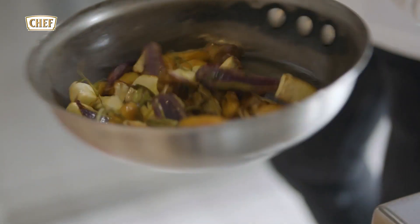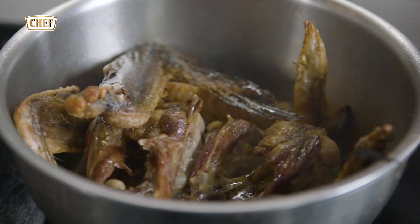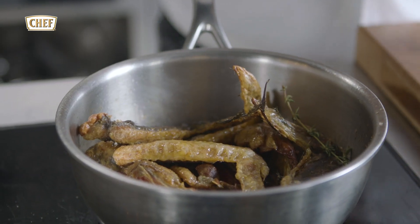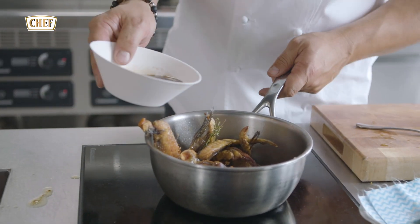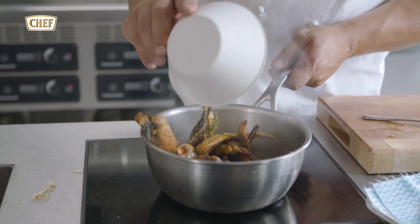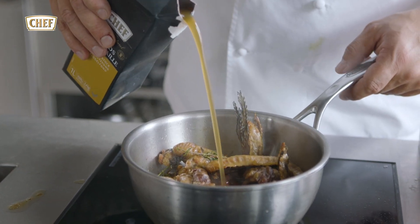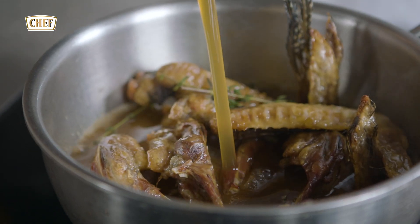Now we've got the root vegetables cooked. Next step, cooking our sauce. We've roasted the carcasses off, touch of butter, adding some thyme in. Now we've got some madeira. The madeira has been reduced, the carcasses have been roasted, and we just cover this with the chicken stock.